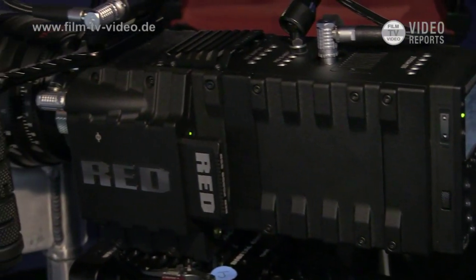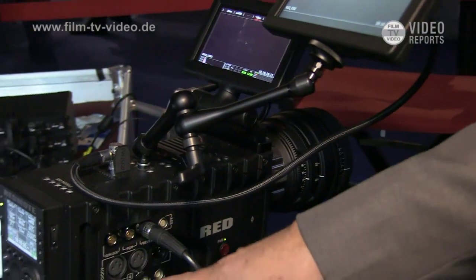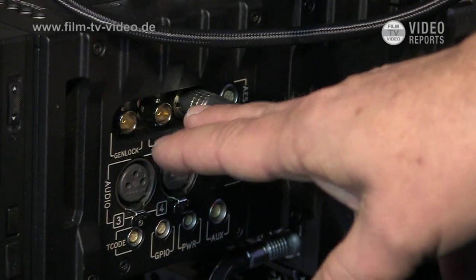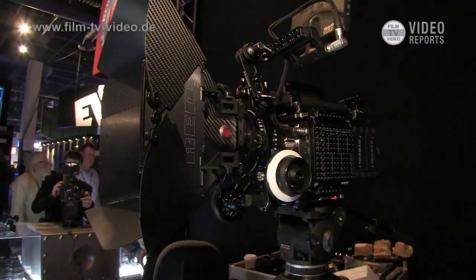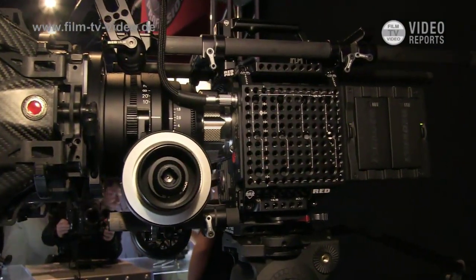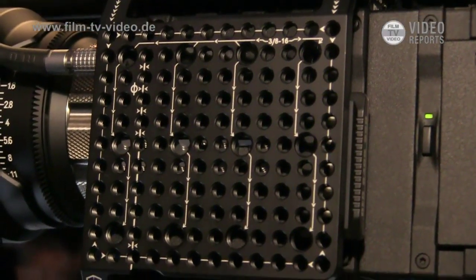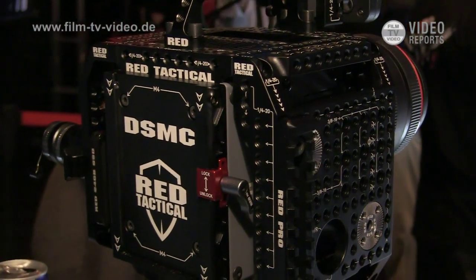This is the I/O module. We can now run two monitors at the same time — one on the brain on the camera and one on the module. We have professional AES audio, multiple ports for HD-SDI for viewing and Genlock, and AES audio output. We build all these various assault plates, side plates, under plates, and top plates — all with threaded screw holes to mount essentially any kind of accessory you want anywhere on the camera. That's already shipping and available.